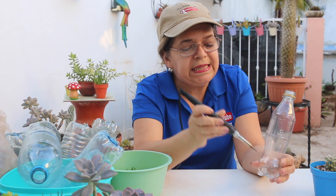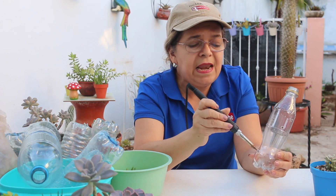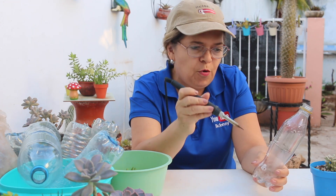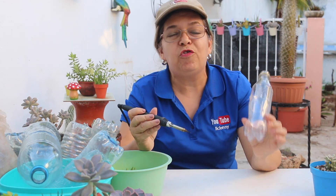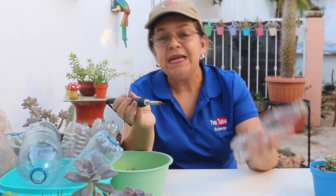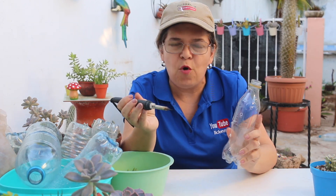Tiene muchas ventajas hacer este tipo de reciclaje, ya que a la vez que ayudamos a nuestro planeta, al mismo tiempo ahorramos. Pero sobre todo vamos a ahorrar espacio en nuestro jardín, sobre todo si te encantan las plantas, si las amas, si cada vez tienes más y empiezas a enfrentar ese problema de no tener dónde colocarlas. Pues esto te lo super recomiendo.